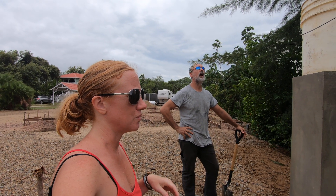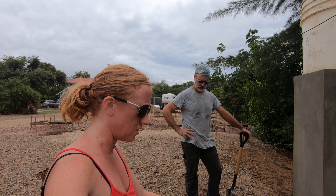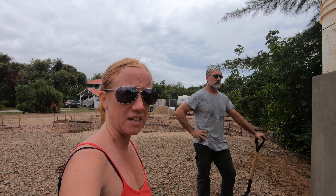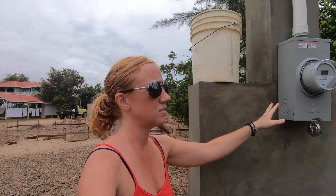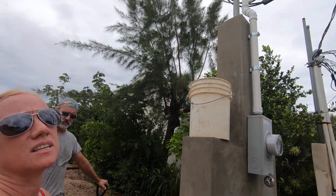Before they would hook up our service, we had to have the certified wiremen install all of this to their specifications. Then they came out and inspected to make sure everything was correct. After that, I paid them 200 Belize to actually install the meter and 100 Belize as a deposit, and they turned on the power and hooked everything up.